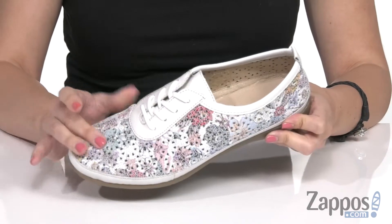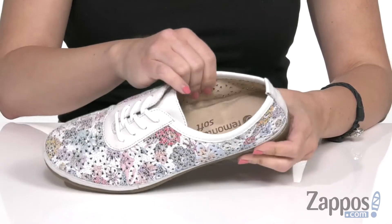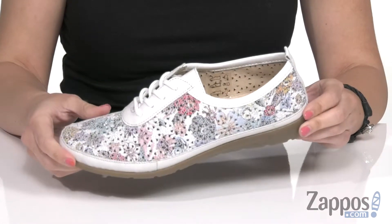These sneakers have a printed leather upper with perforations throughout, cute cutout details. It's really lightweight, easy to lace up. Inside is a breathable leather lining with a leather-lined cushioned footbed. It's flexible, all on top of a rubber outsole.